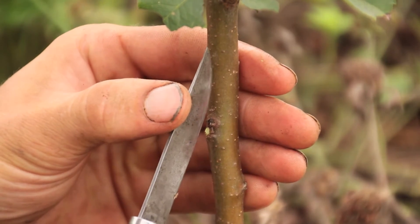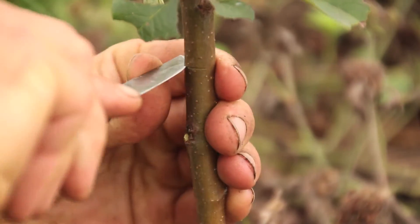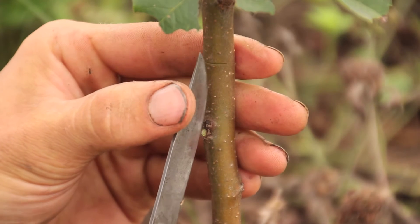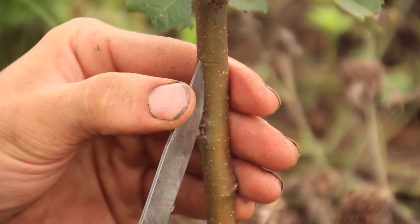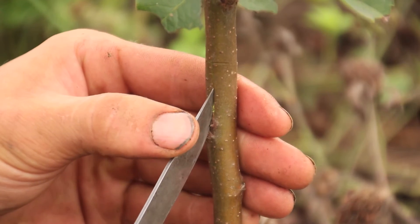The first step is to cut the top of the T — maybe about close to halfway around the circumference is about the right amount. Then we're going to cut down and make the stem of the T.